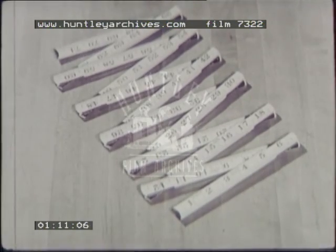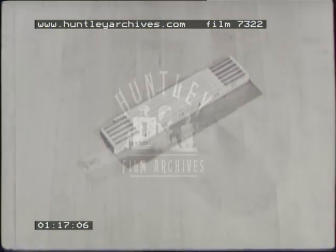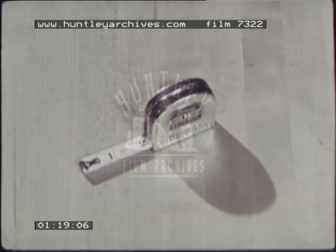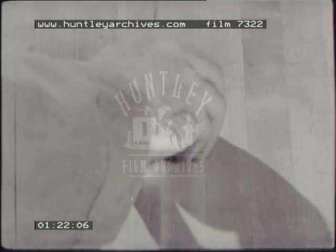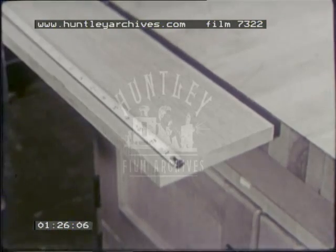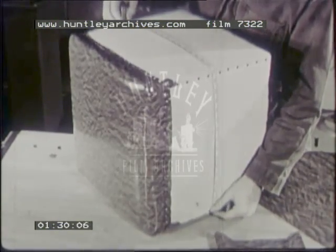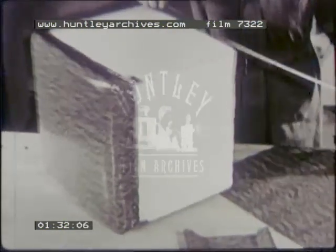The zigzag or carpenter's rule is used to measure longer lengths. It is six or eight feet long and folds to about six inches. The steel tape is compact and has a small catch on the end that slips over the end of a board, making it easy to pull out the tape. Because it is flexible, it is particularly useful for measuring curved surfaces.